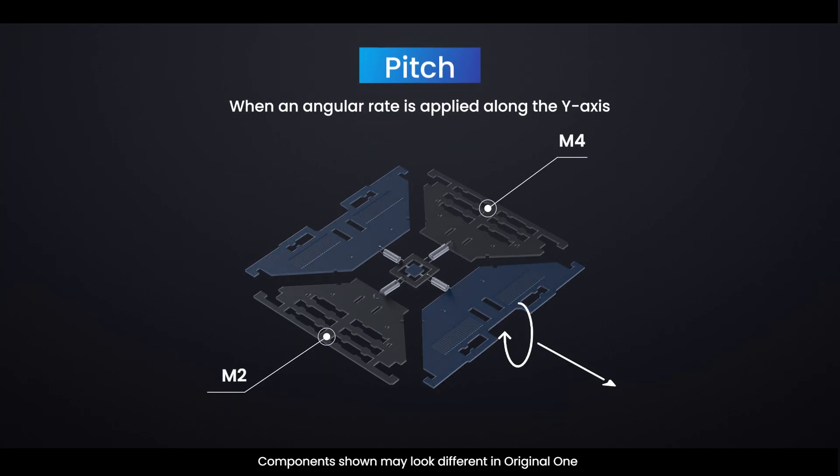Pitch Mode: when an angular rate is applied along the Y-axis, M2 and M4 will move up and down out of the plane. This causes a change in the pitch angle, hence the name Pitch Mode.